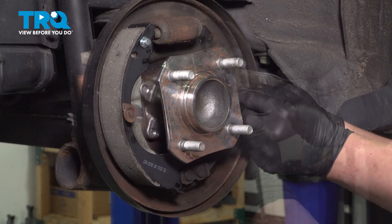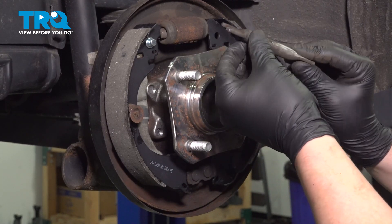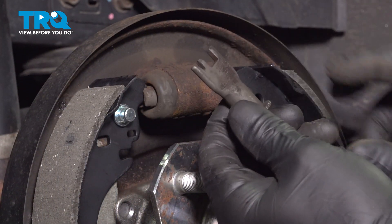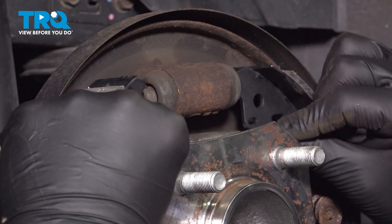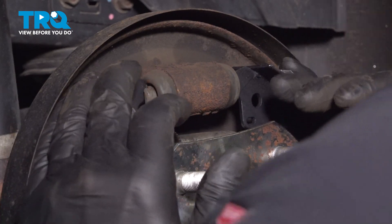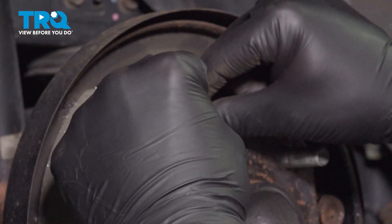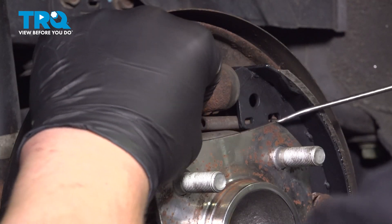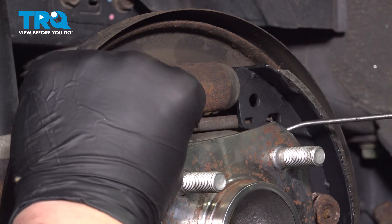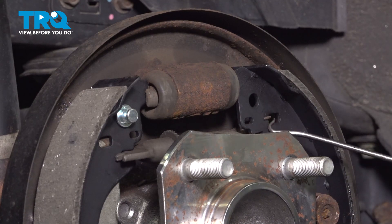Do the same thing on the other side. Screw your adjuster all the way down into the closed position. We're gonna install it so that the extra cut will be facing us, so it'll be like this in the car. Install the upper spring in the back. Using a small pick tool, I just fished the little hook into here for our top back spring.